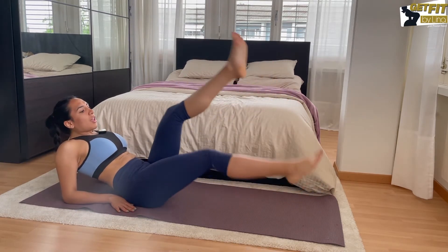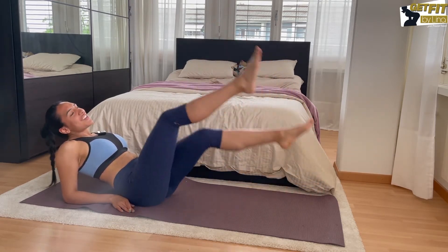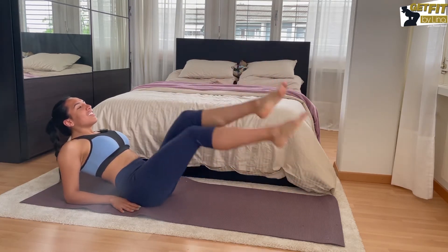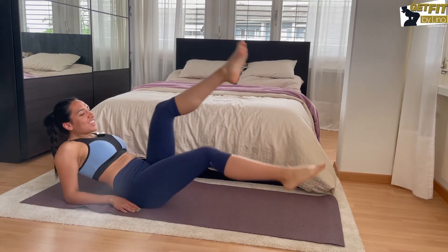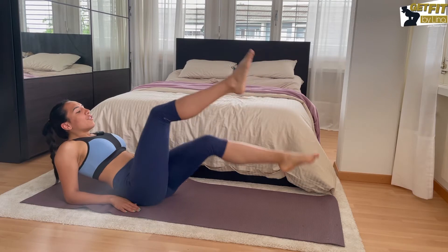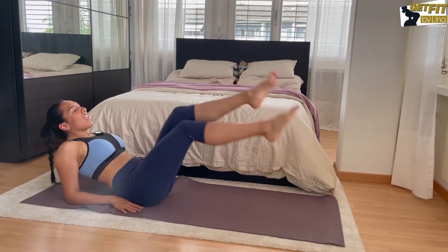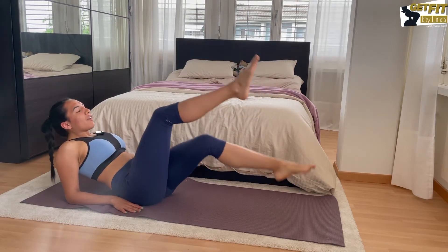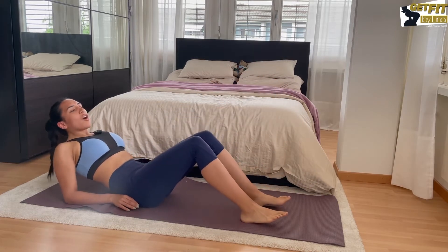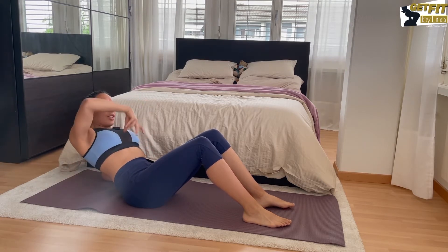We're gonna lean back now, holding our legs — this one is gonna be 20 seconds. Counting down: 20, 19, 18, 17, 16, 15, 14, 13, 12, 11, 10, 9, 8, 7, 6, 5, 4, 3, 2, 1. With this one you have to round a little bit here to bring your chest and your hip together to protect your back.